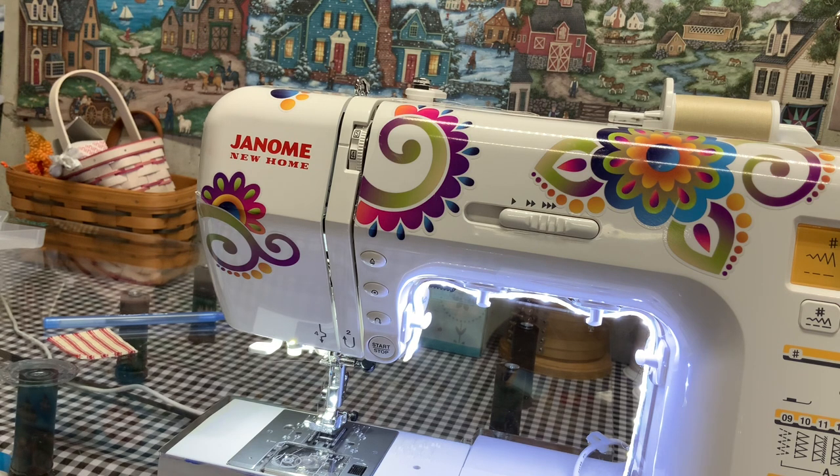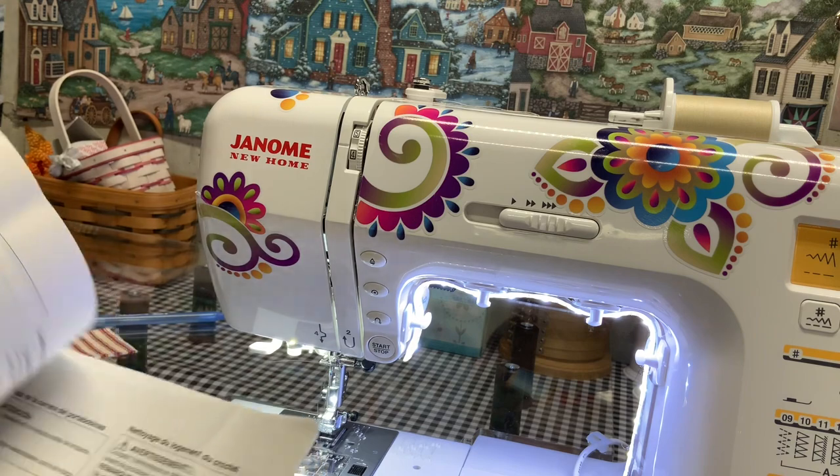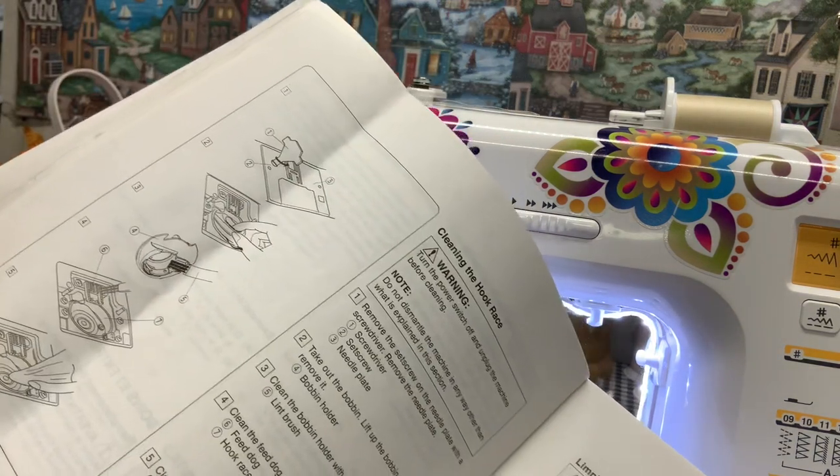In the back of your manual — here's my manual — there should be a section on how to clean your machine.